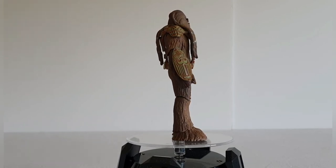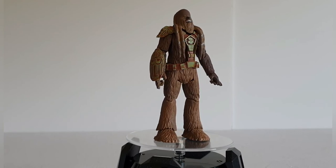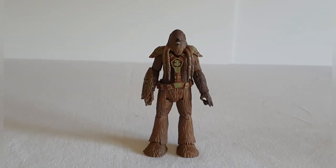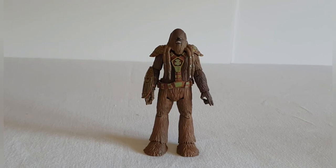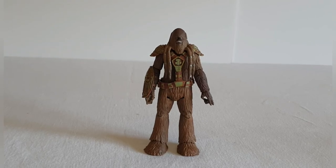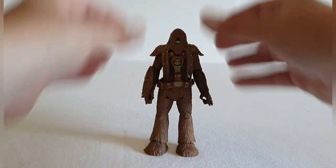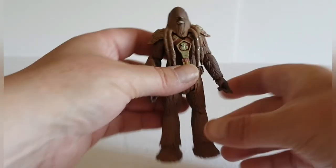This was picked up relatively cheaply and is literally designed for army building. In terms of the articulation, you've got limited movement at the head simply because of the tassels of his hair that come down both front and back. But he does have articulation at the shoulders, articulation at the elbows, and swivel wrists.